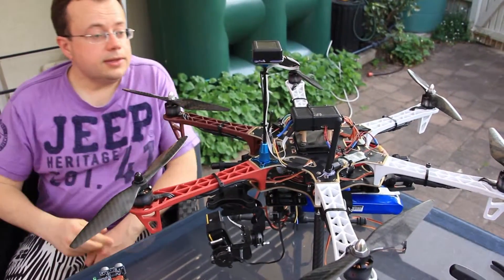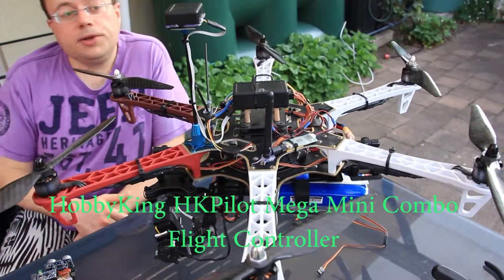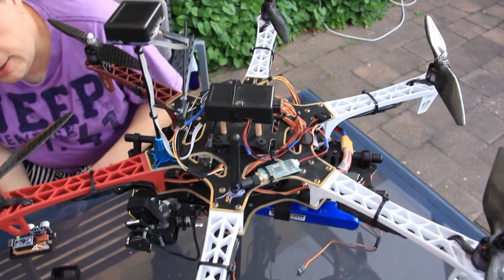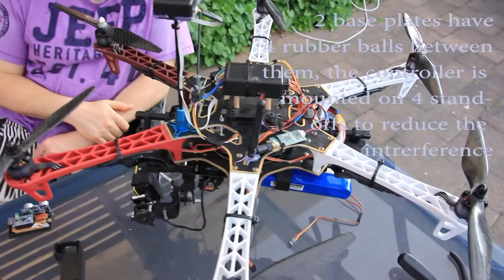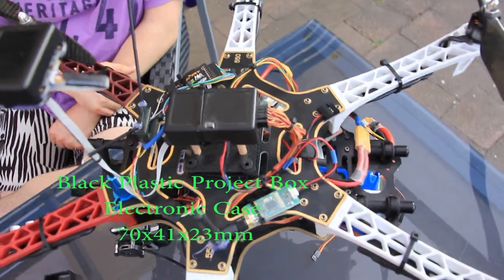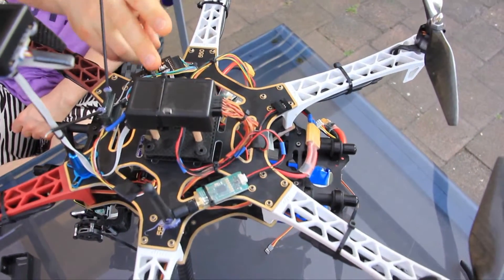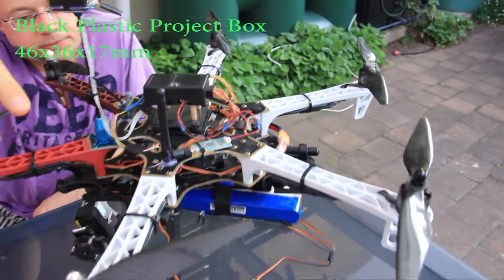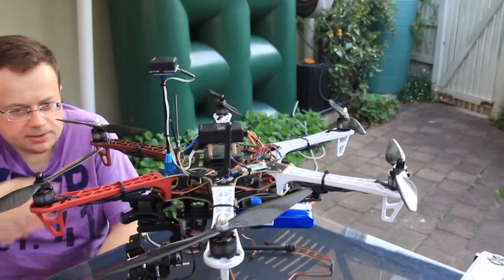The replacement is a micro APM from HobbyKing, and as you can see it's offset on improvised standoffs, sitting in a box that has openings for connectors. It's connected to the receiver, the GPS antenna, and the data link.